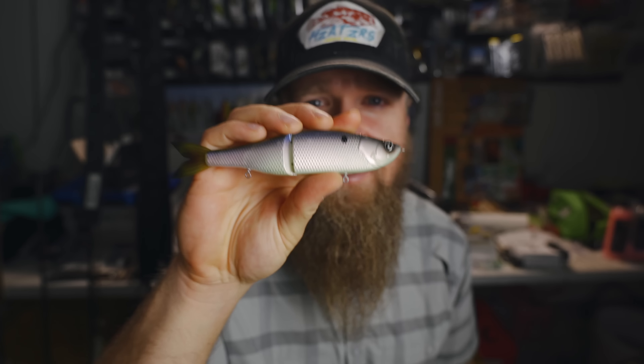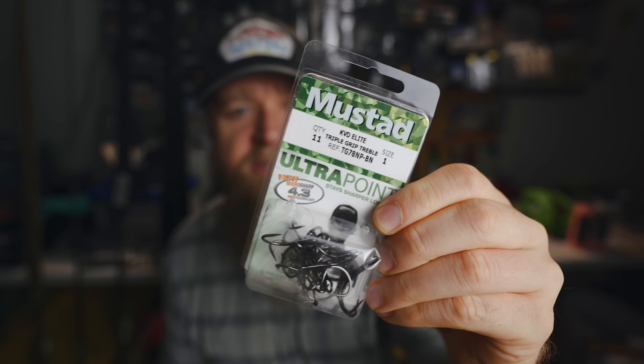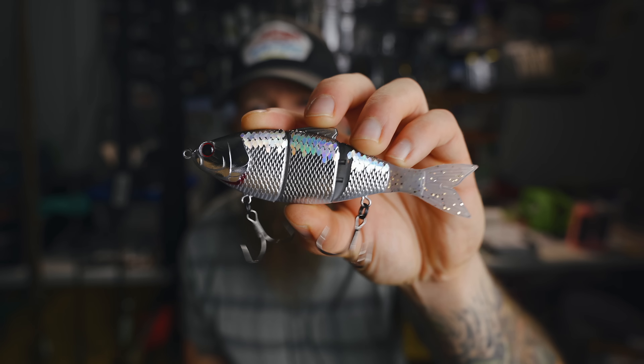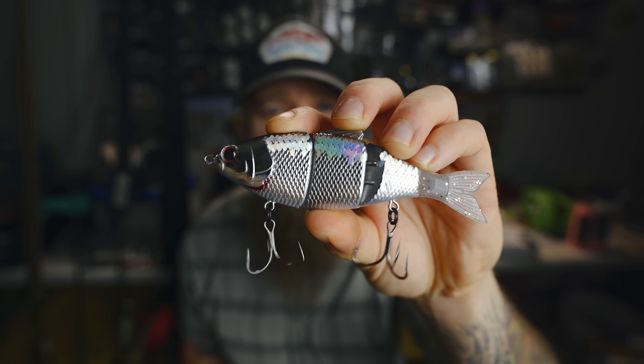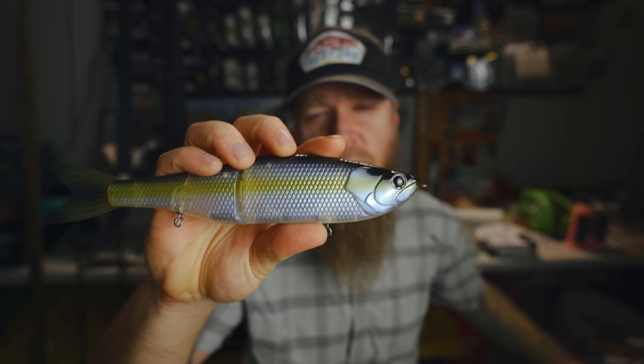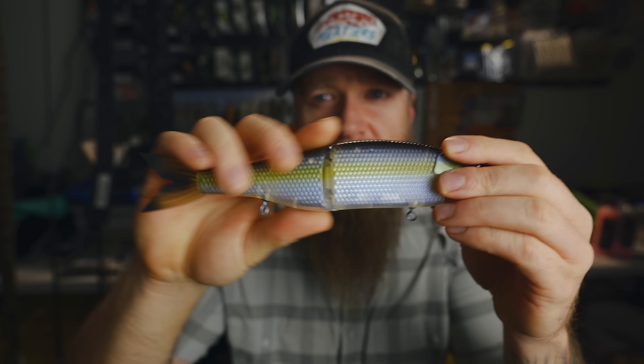First up, I got some number six Owner Hyperwire split rings — really good, really strong and sturdy. I'm going with number six size because that's what I had in the boat. For hooks, I'm going with Mustad Ultra Point KVD Elite Triple Grip treble hooks in number one size. That's what we're going to be rocking with on the Draw to start out, and we'll adjust from there if we need to. The Mini Trace is ready to rip straight out of the package, so I don't need to make any adjustments there.